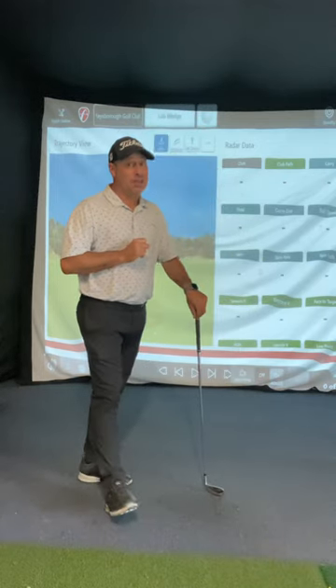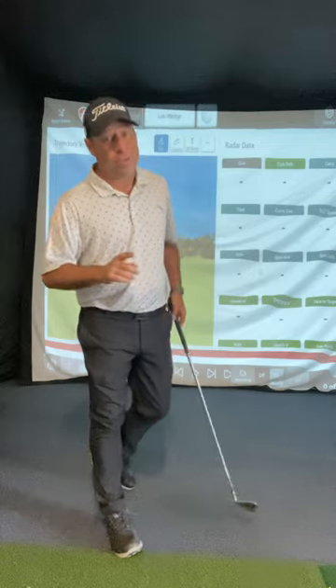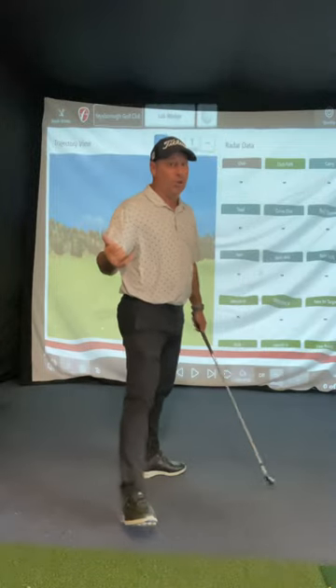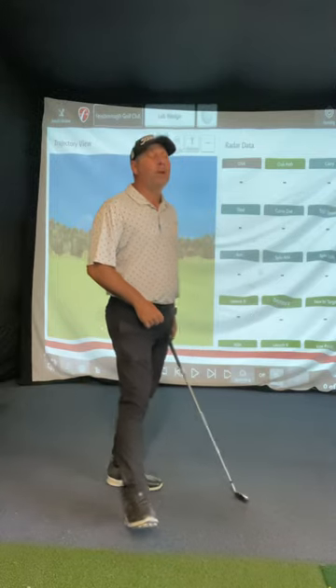Now the people that actually need early extension are those with a weak right hand grip. Rory McIlroy is the example — he early extends. Jack Nicklaus early extends. Louis Oosthuizen early extends. Mark Leishman early extends. So there are a few tour players that do it — not everyone needs to avoid early extension.